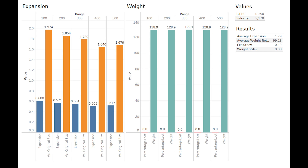Average expansion was 1.79, and average weight retention was 99.18%. These are good, but with a monolithic bullet, the results we'd like to see are about two times the original size and 95% weight retention. There are two ways we can go about achieving this: one is to propel the bullet faster, and the second is to use a lighter bullet.